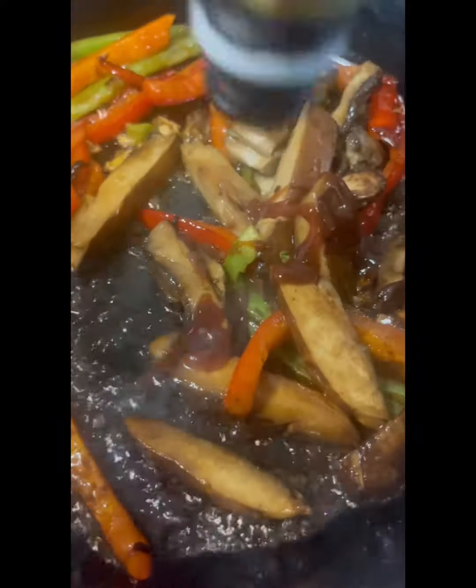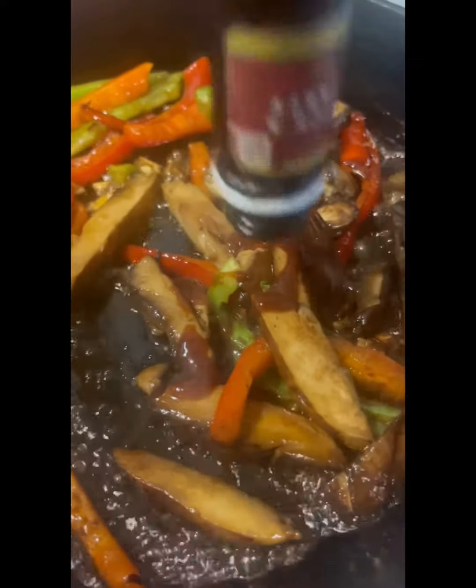I'm going to add some liquid smoke, some vegan-friendly steak seasoning, some garlic powder, some Creole seasoning, and some salt and pepper.